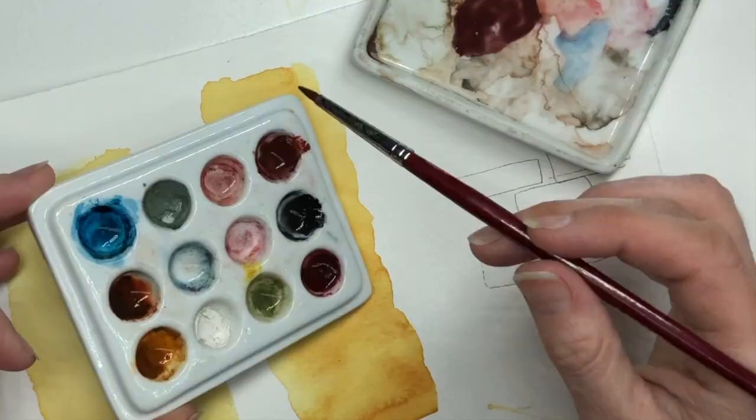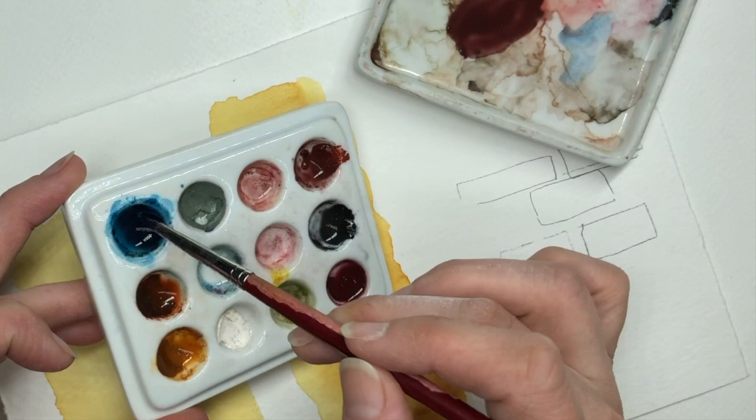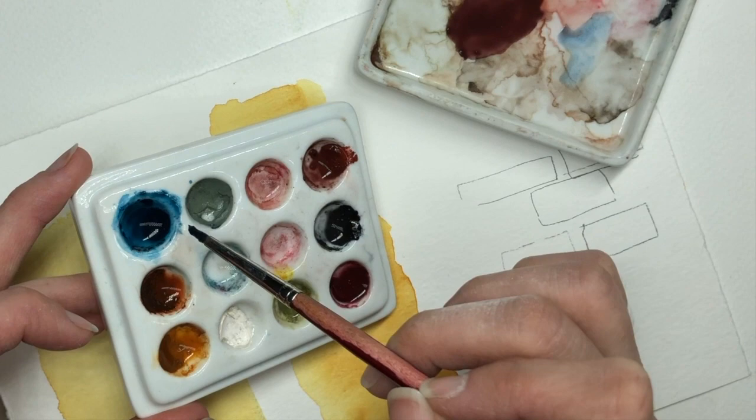I'm also adding a little bit of Phthalo Turquoise — there's not a lot left since I did this painting a few weeks ago, but I'm going to add some of that in too, and that's going to give us a darker purple color.